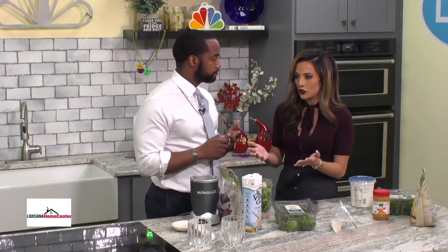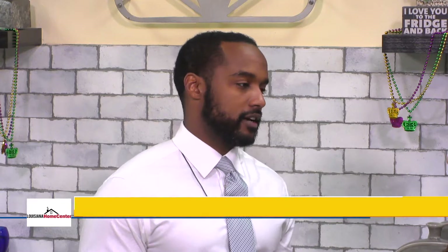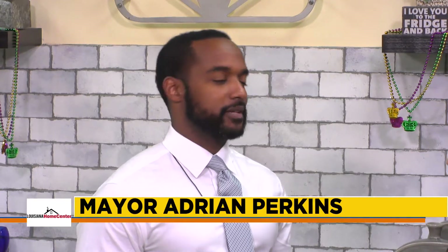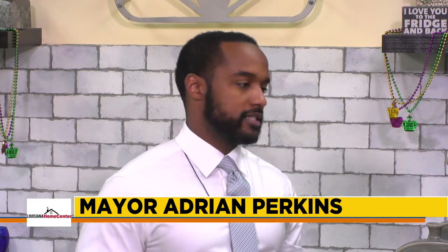What does working out in the morning do for your energy levels versus when you don't? It's like night and day. It's very easy in this job to skip the gym, and on those days towards the end of the day I'm just dying off. But when I actually get to work out, I'm pretty energized throughout the day. I feel good.